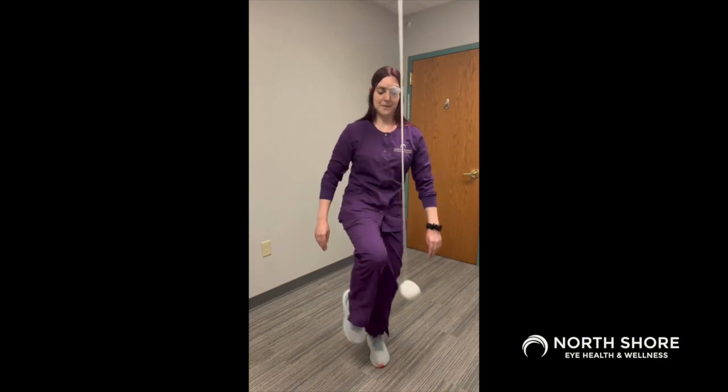Next, your partner will change the height of the Marsden ball, call out a different body part, and swing the ball towards you. Again, you should hit the ball with the body part that your partner said. You can perform this exercise all the way down to your feet and or all the way up to your head.